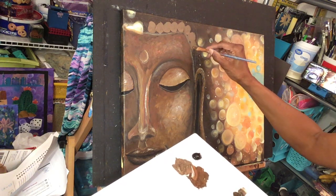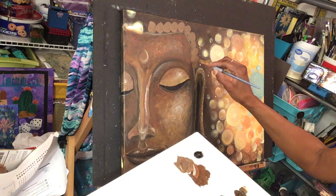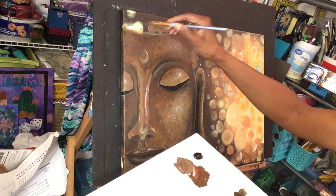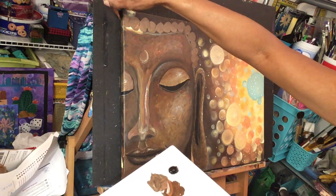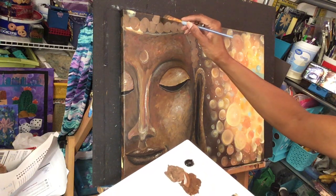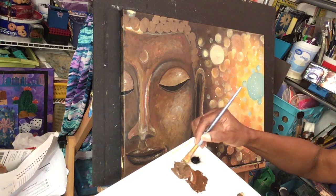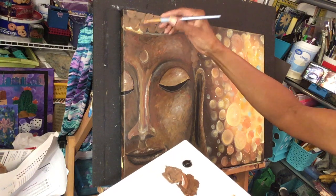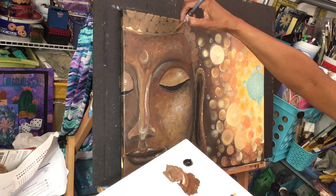I'll start making circles, and then I'll add some highlights in here too. I just want to add a few little circles — I hate to cover up my little cool bokeh, but that's what it is, gotta do what you gotta do. I'll put some on this side too. I'll just make some circles; there'll be some dark areas in between. I'm going to trace the outline of his head.